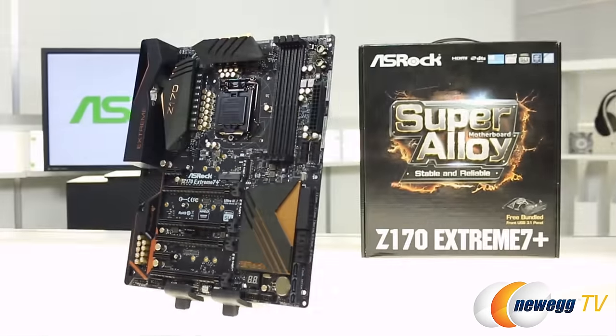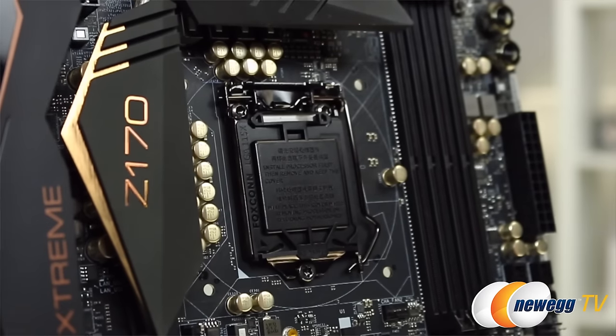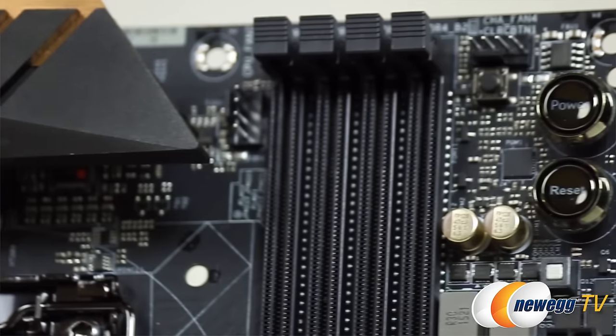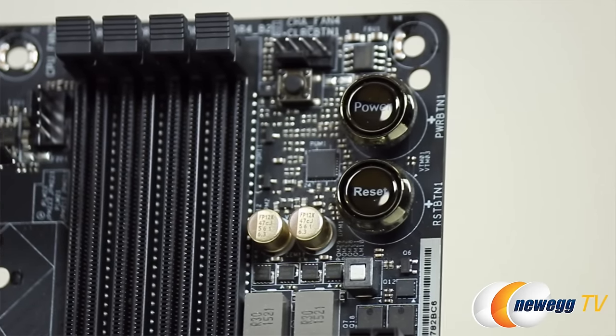It's an ATX form factor, and it supports 6th generation Intel Core processors. This has a DigiPower 12 power phase design, 4 slots for DDR4 RAM, and a really nicely sized power and reset button so when you push these you're not going to be worried that you're pushing the wrong thing.